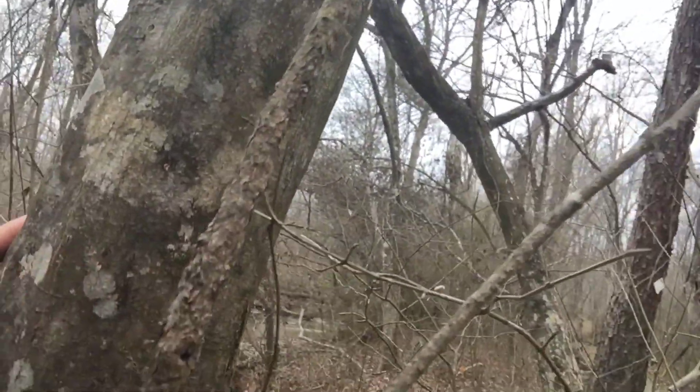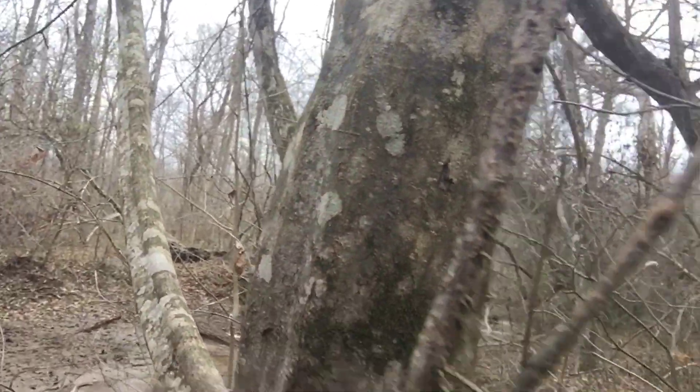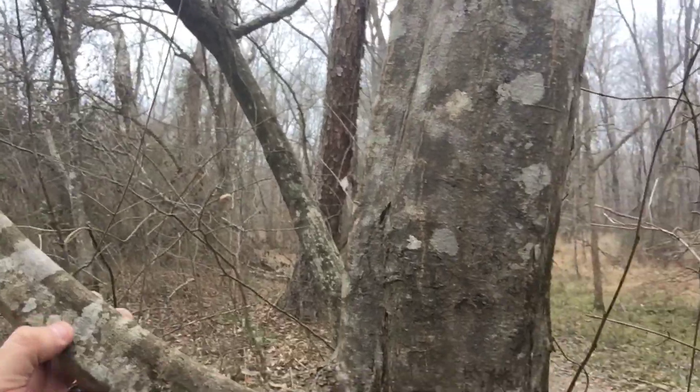If you take a look at this tree, it looks like it has ridges like muscles. You can see them all over the tree right here as well.